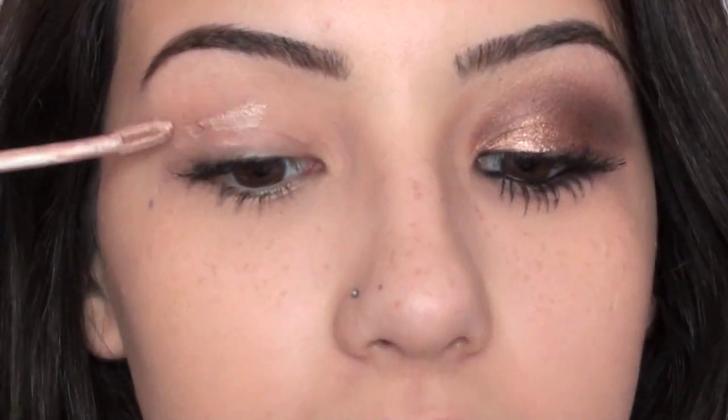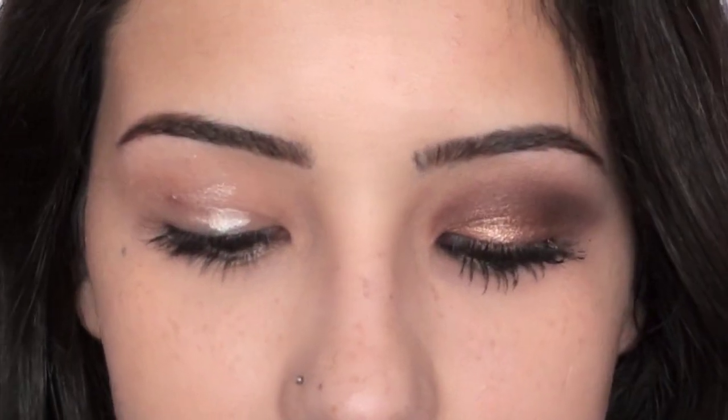I'm starting off this look by priming my eyelids, and I'm using Urban Decay's Primer Potion in Sin. I'm just going to get a little bit of this and apply it all over my lid, and then taking my ring finger, I'm going to blend this out all the way from my lid up to my brow bone.